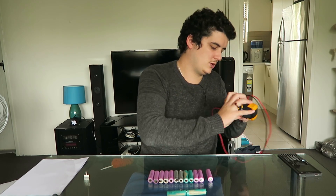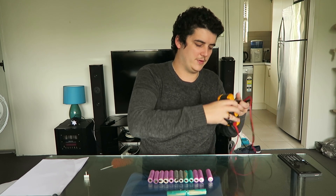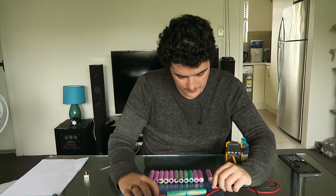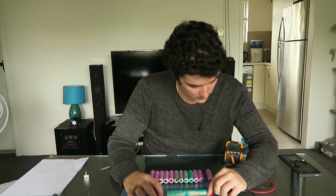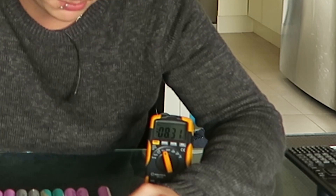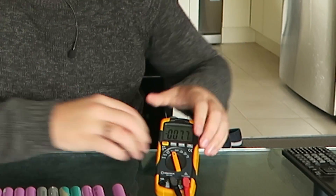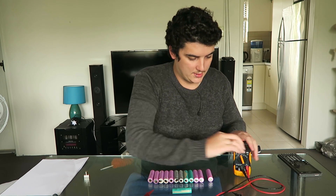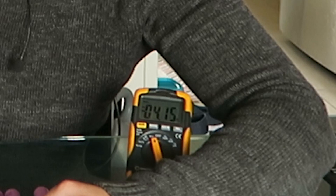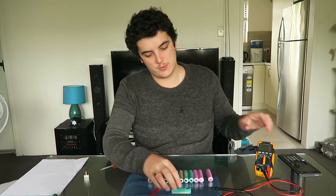It'll be sort of guesstimated because I don't know if these cells are charged or not. If they're charged it should be around 8.4 — I don't think it will be. We've got 8.3, so they're actually quite charged. You can tell that the voltage actually did add. If we do an individual cell it'll be around 4.15. So that's wiring batteries in series — positive to negative, the voltages add.